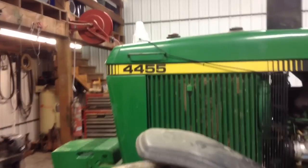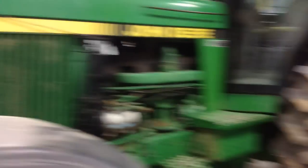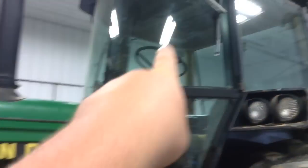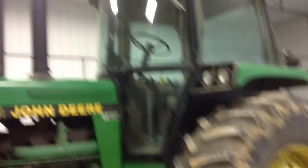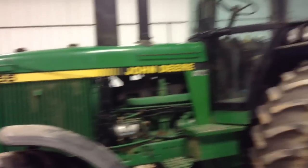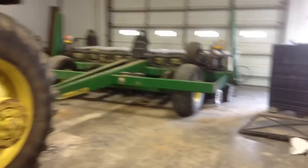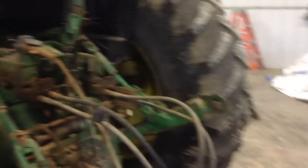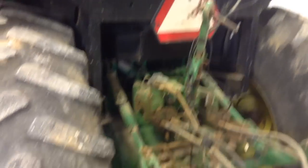My uncle did put the GPS on the planting rig. When we finished up fertilizing he set it up — there it is right there. I guess he loved it. Not to brag on my uncle or anything, but he plants pretty daggone straight without it — but hey, practice makes perfect.